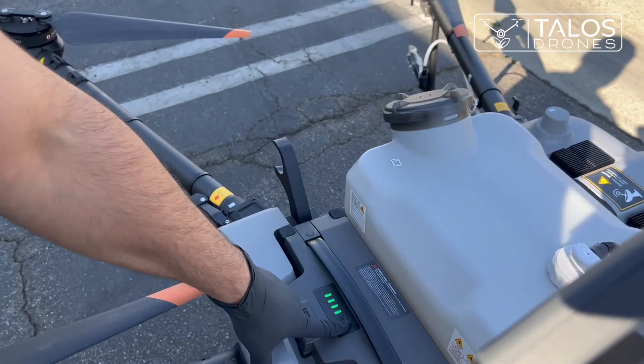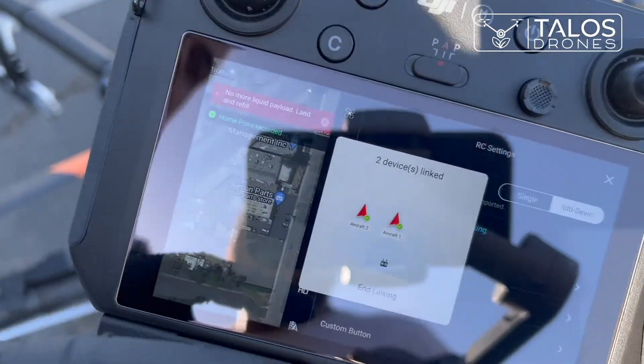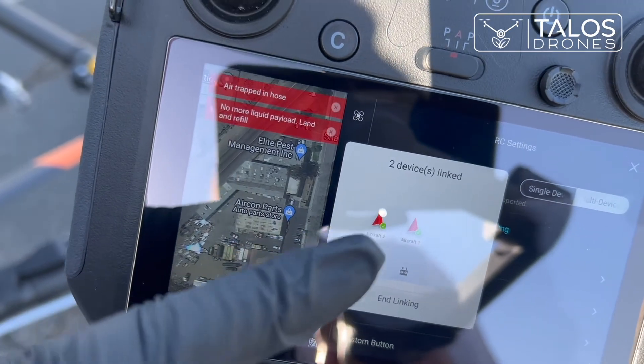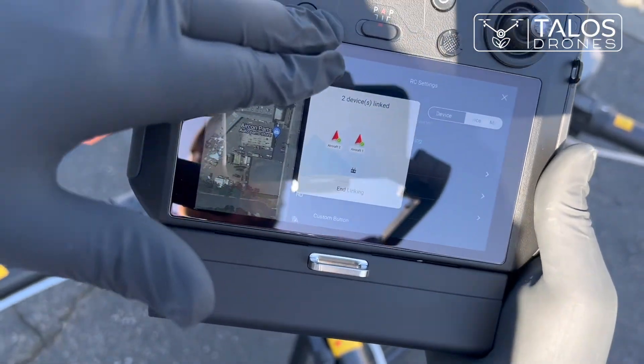Press and hold the power button. Now you can see that there are two aircrafts connected — two Agress T30 drones. If you have one more you can connect it as well, because you can connect up to three drones.